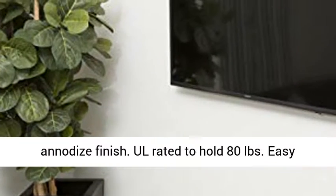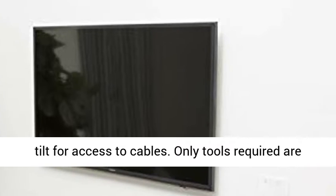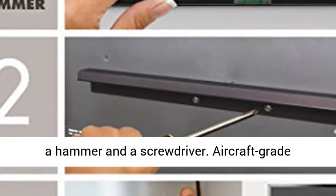Security cable included. Black anodized finish. UL rated to hold 80 pounds. Easy tilt for access to cables. Only tools required are a hammer and a screwdriver.